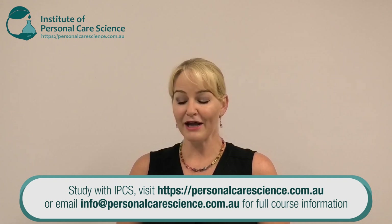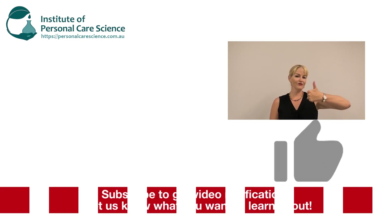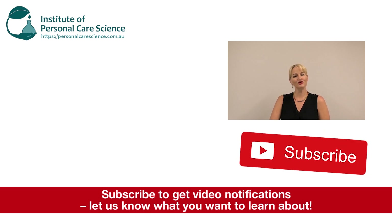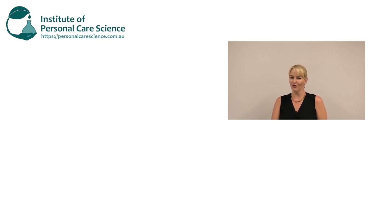If you want more information on this heating bath, please contact your Ika representative directly or go to their website to find your local representative. I hope you enjoyed this video on additional lab equipment, and of course we have the free formula for this conditioner available for you as well. Please give the video a thumbs up, leave any questions or comments below, and make sure you subscribe to receive notifications about all our videos. Happy formulating!